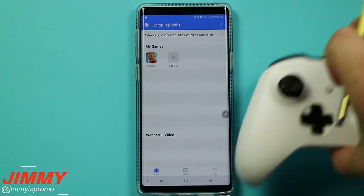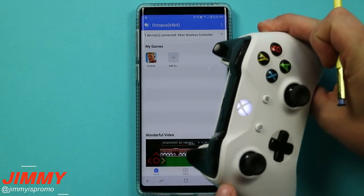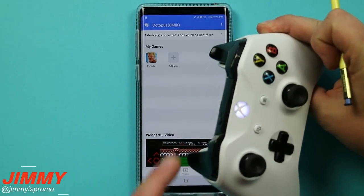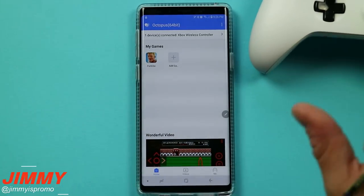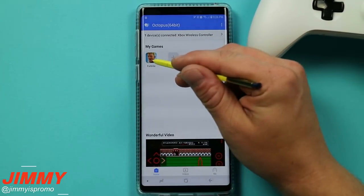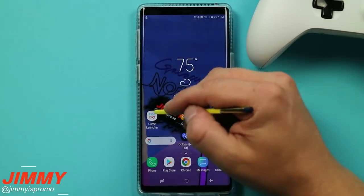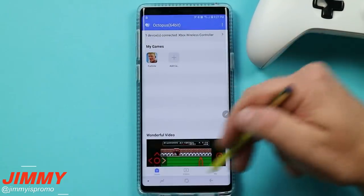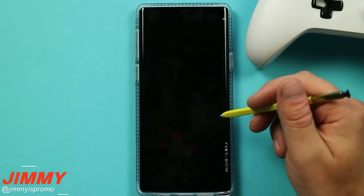To pair your Xbox One S controller to your phone, go into your phone's Bluetooth settings and press the Bluetooth button on the very top of the controller. It will search and find it and pairs up extremely fast. Once your controller is paired, go into Octopus and use the 'add game' option to add Fortnite — and then you're basically ready to go. You have to launch Fortnite through Octopus, not through the game launcher, because Octopus remaps the touch areas that interact with your controller.